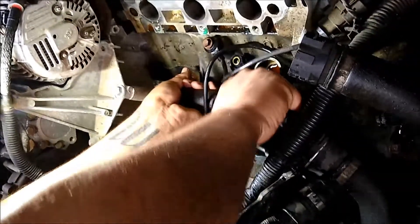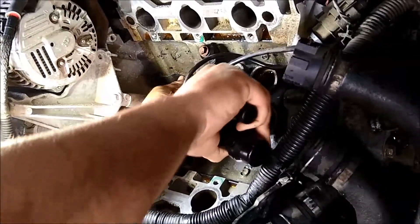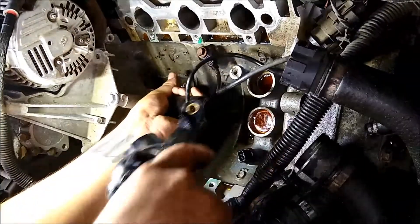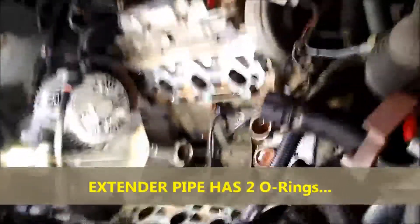Basically we're going to show you the thermostat before removal. Again, see it's got two pieces — it's got two o-rings and the thermostat itself. That's a source of problem.